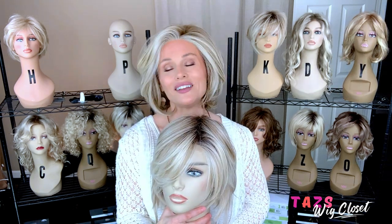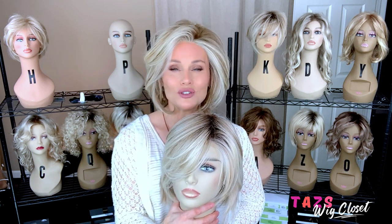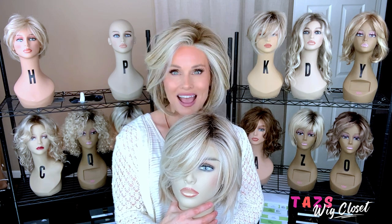So let's go ahead and do our side-by-side. Thanks for joining me today for a look at these two Raquel Welch blondes. We'll see you soon on Taz's Wig Closet at Wig Studio One.